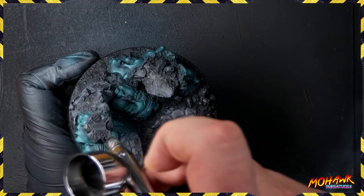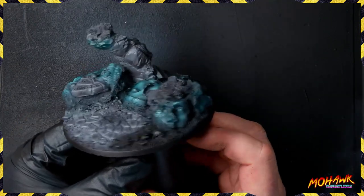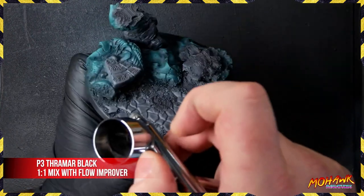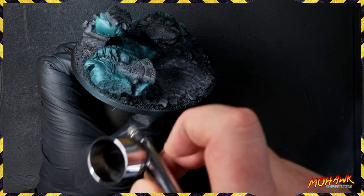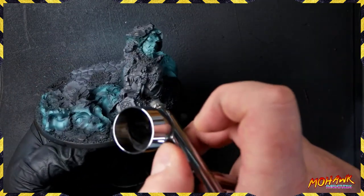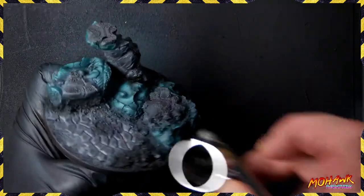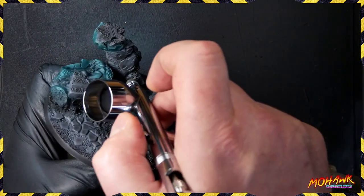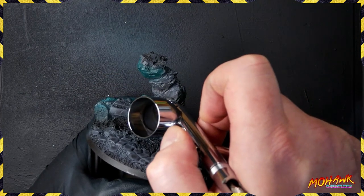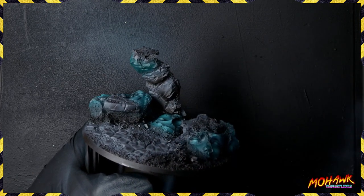We're taking that mix of Mechanicus Gray and Stegadon Scale Black, just hitting the insides of those areas and the bottom parts of things like that pillar, providing nice shadows. Then going in with straight Stegadon Scale Black to accentuate those shadows in areas we really want darker. We're also making sure all the bare ground areas - the sand and stone - get hit with this, which makes our final base stages a little easier. Look at how much more exciting that shadow is on this large pillar with that little V cut - all of that starts coming to life.